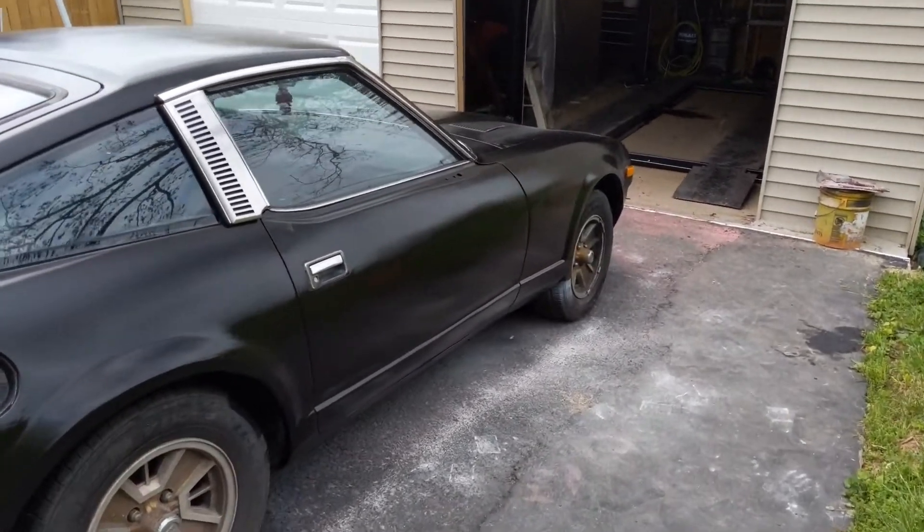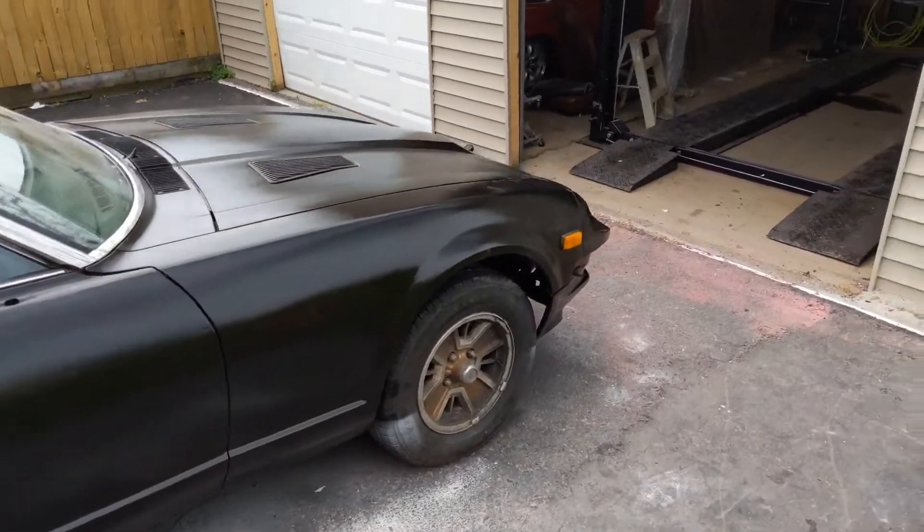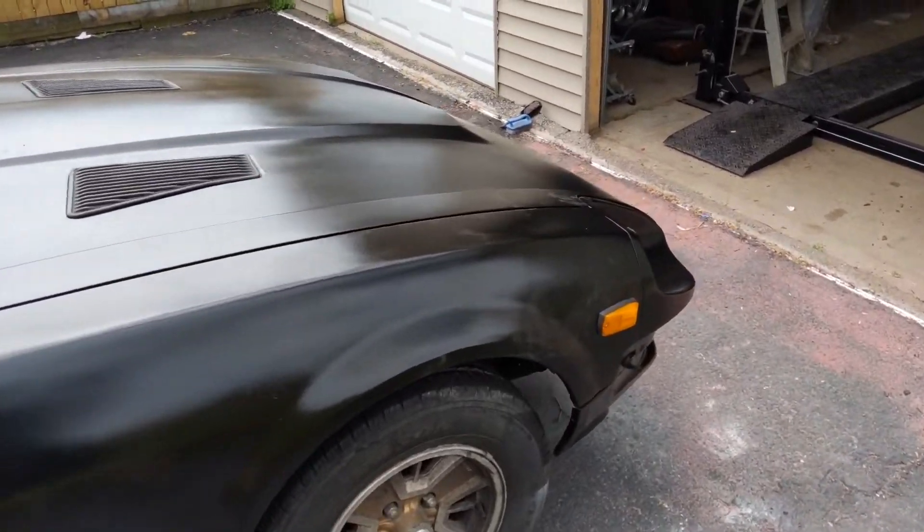So last video I showed you guys I got it all primered and ready to be painted — well, mostly ready. And it's already gotten a little bit dusty since I've painted it.